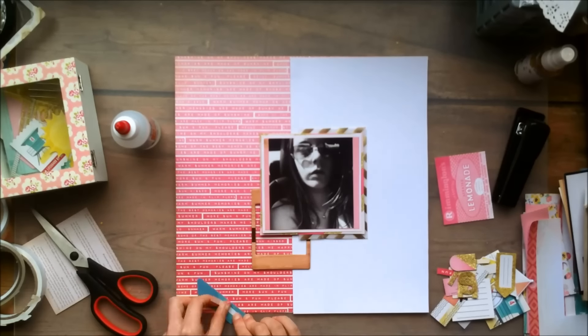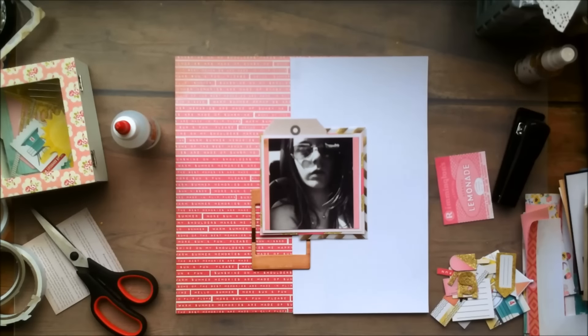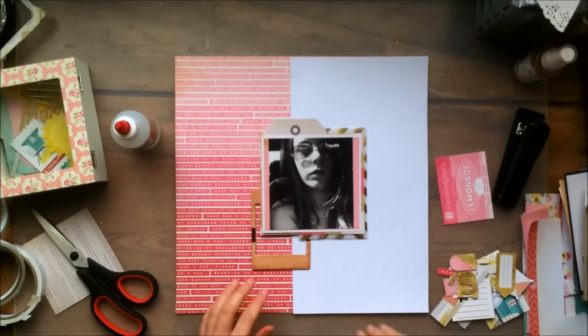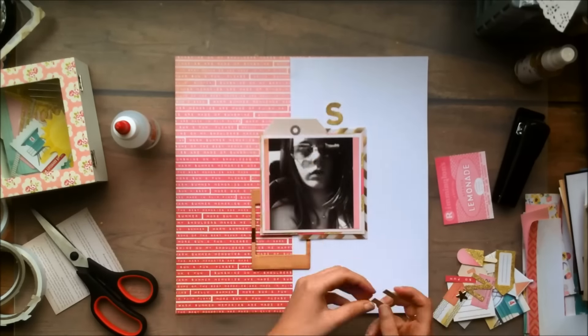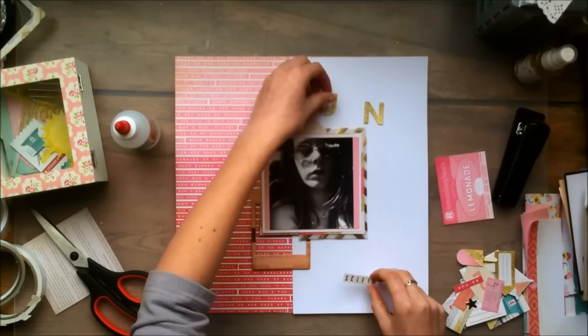So I'm using that chipboard frame behind my photo. At first I wanted to use it over my photo, but I quickly found out that it was way too small for that — and it was probably also going to be too small for most of my photos. So I just decided to use it as a layering piece as well.